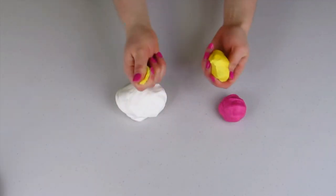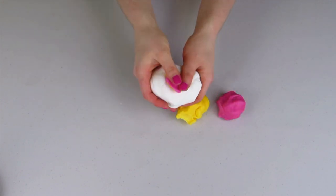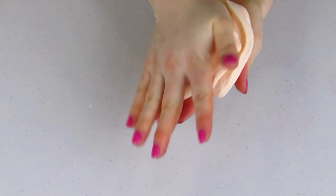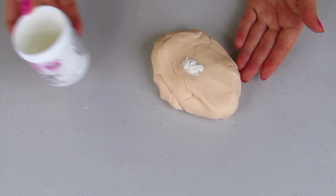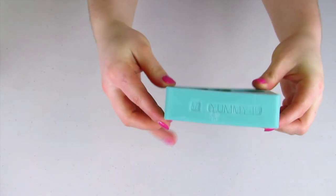To make skin tone fondant, you want to mix together white fondant, yellow fondant, and pink fondant - just add little bits at a time. If it's a little bit too yellow, you can add more pink and vice versa. Then I'm going to add some Tylose powder, which is going to turn my fondant into gum paste and stiffen it up.